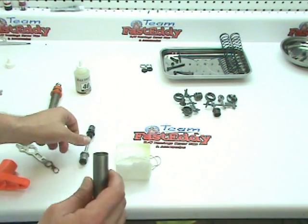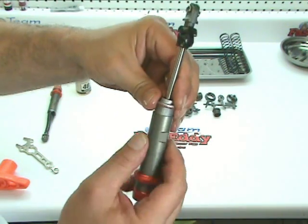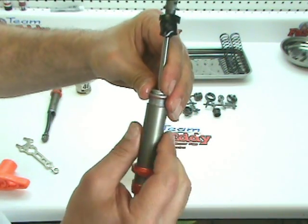Let's go ahead and repeat the process. I did have an issue with the threads, and I'm not sure if it's on this one or that one, so I'm going to pre-thread this one before we fill it up.